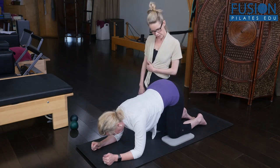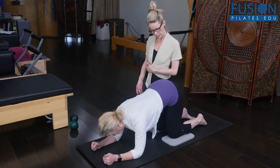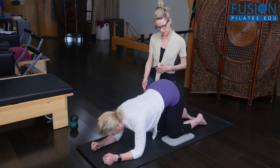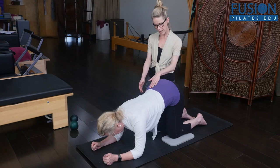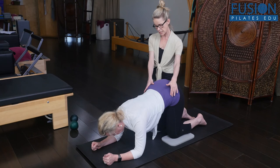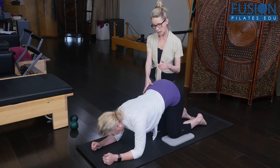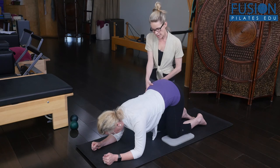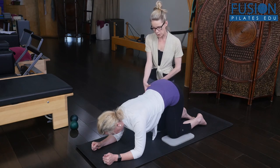Do one more on each side — that tail wag to the left, and then come back to center. And that little tail wag to the right. Keep reaching into that right arm — you're doing enough. All I want you to think about is keep reaching into that arm, and as if this side of the pelvis just wants to fall towards the floor.